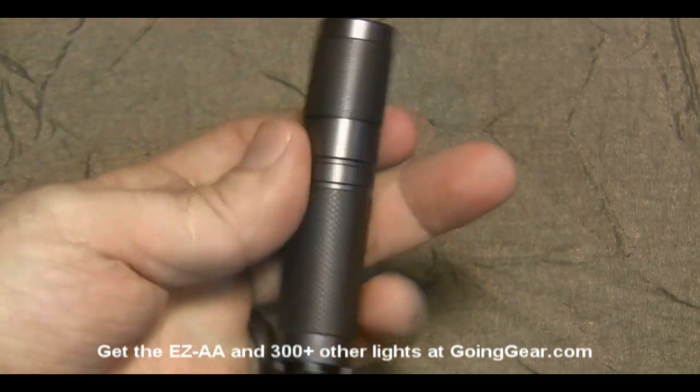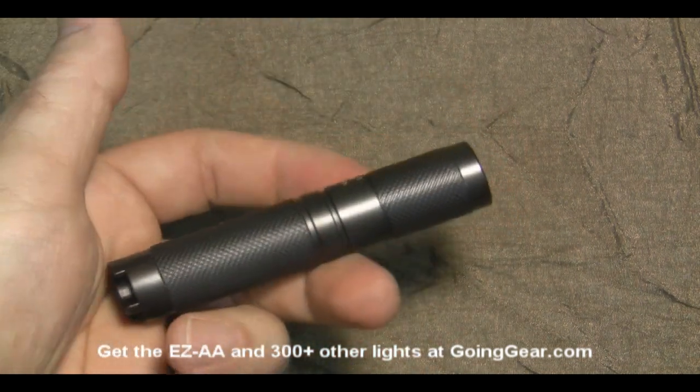We're going to take this outside and show you how the EZAA, the new version, does outdoors. We've got the EZAA R5, and we're comparing it to the standard 4D Maglite that I always use. Let's try the Maglite out first. Here's a little bush about 15 feet away and a tree that's 100 feet away. You can see what's going on in the center of the hot spot — this is as tightly focused as it gets, but there's not much beyond that. There's my dog wandering into the picture.